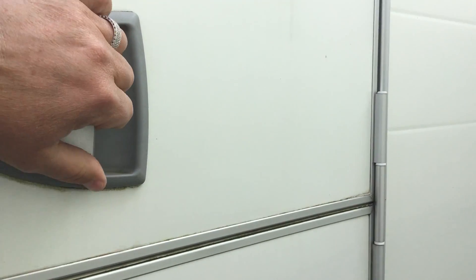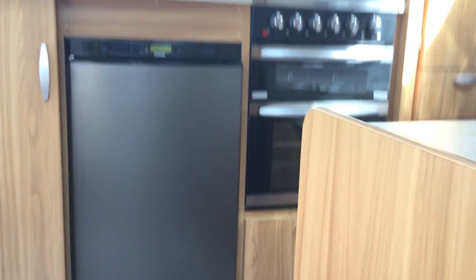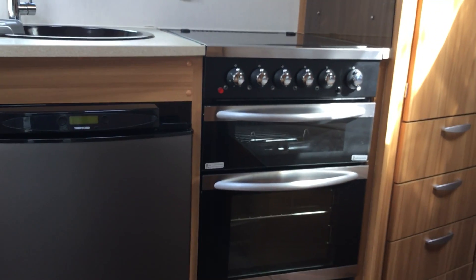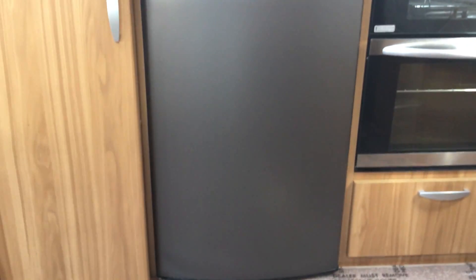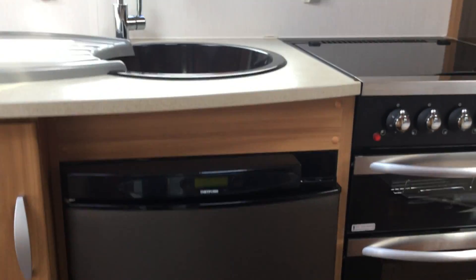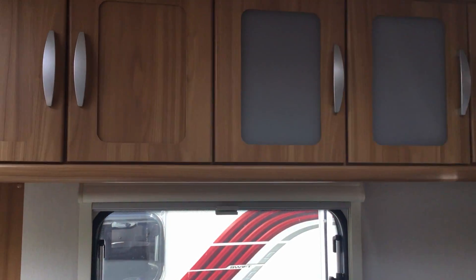It's in really good condition. It's got a stable door, so we'll just open this up and take you inside. The first thing you see is the kitchen area, which has got hob, grill and oven, with an integral refrigerator unit. We've then got the sink unit with mixer tap and storage lockers above.